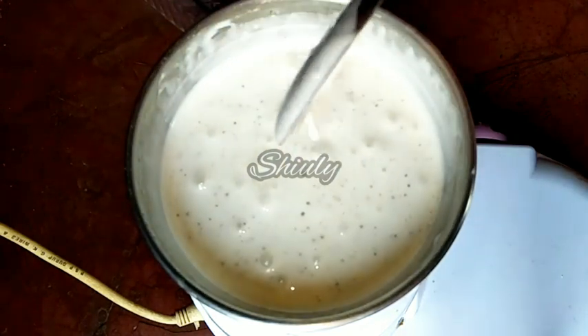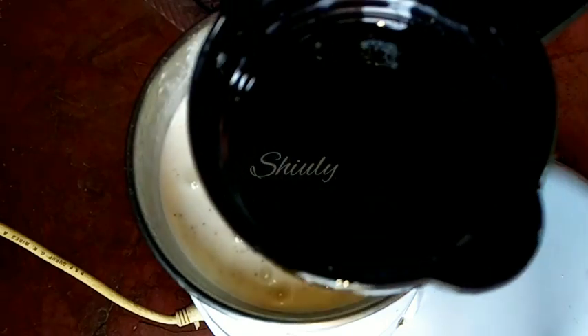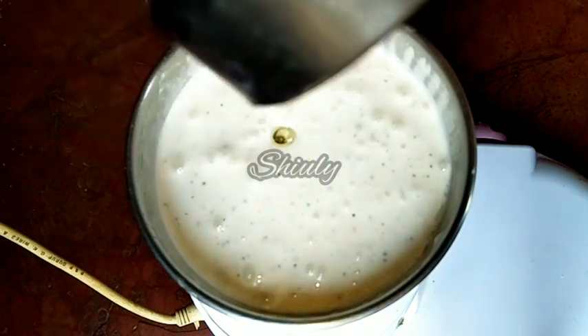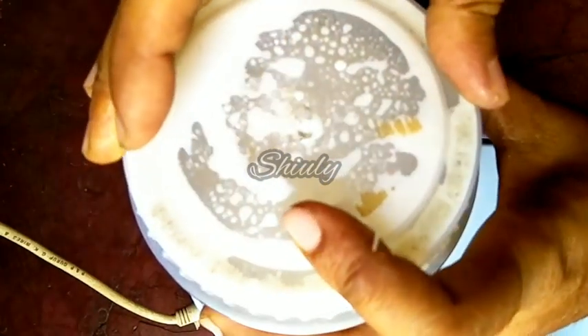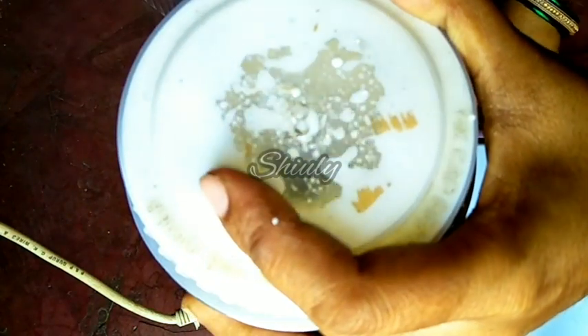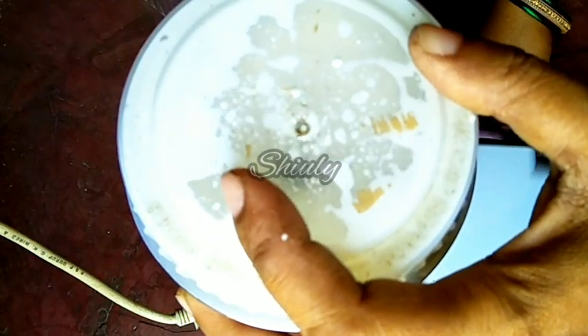Now we have to add some more oil — I am going to add 1/4 cup of oil. And now we have to blend the mixture again for about 2 minutes, running it spontaneously like this. Don't run the mixture continuously while making mayonnaise.